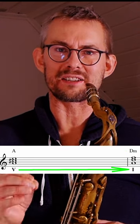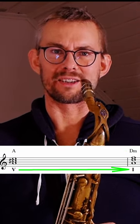The A triad is leading towards the D triad. The A triad is the five towards the one, the dominant to the tonic.